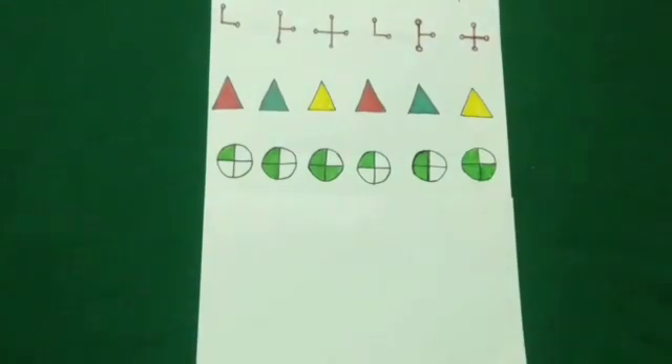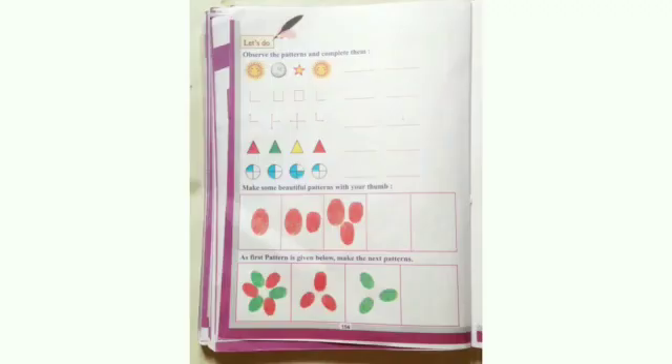In this way, today we have learned to complete the patterns. Your homework is on page number 154. You have to complete the given patterns by understanding its sequence. Thank you.